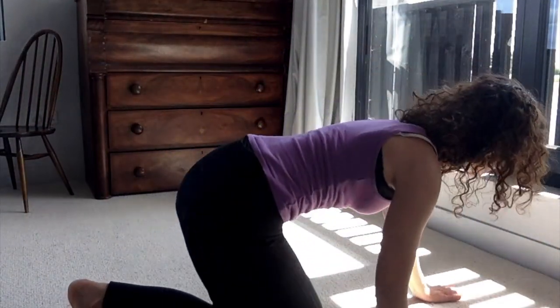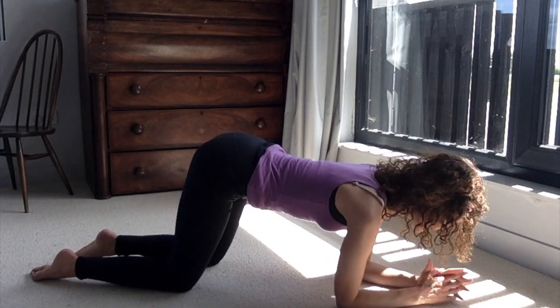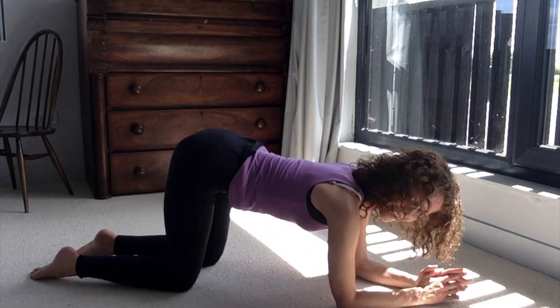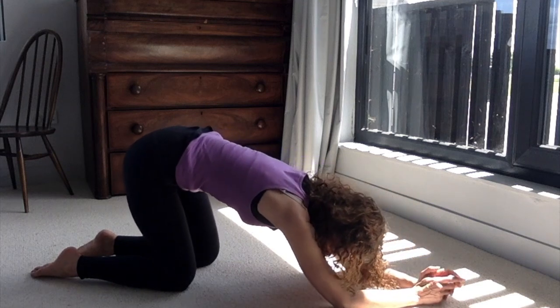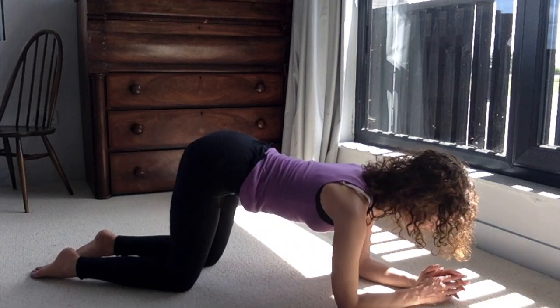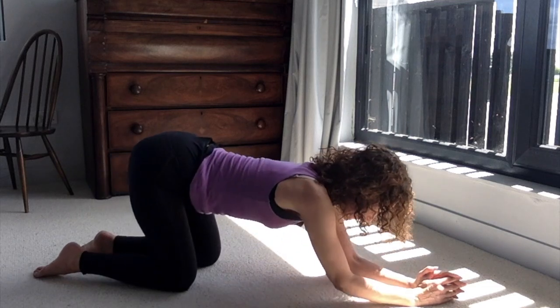Bring yourself into all fours and come down onto your elbows. We're going to slide our hips forwards and back in a nice easy movement. Go a little bit slowly so you can really feel that lovely way the body can gently wake up and ease out. As the hips come back you get that lovely stretching out.